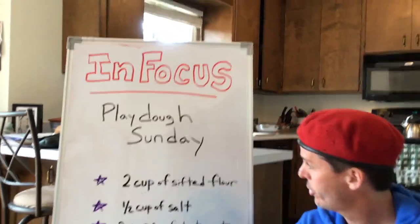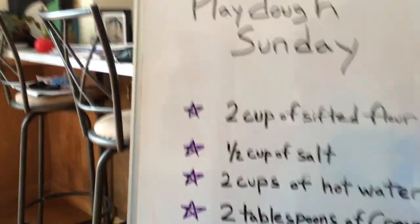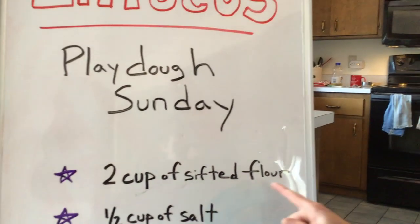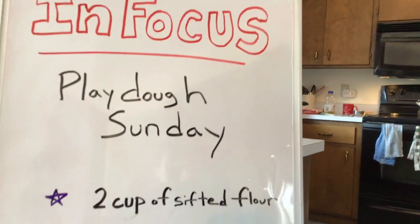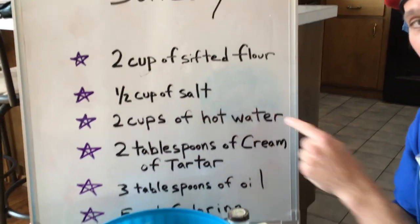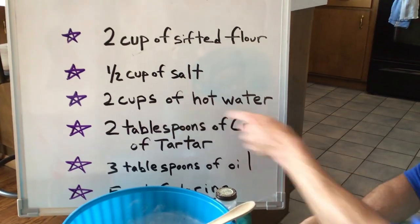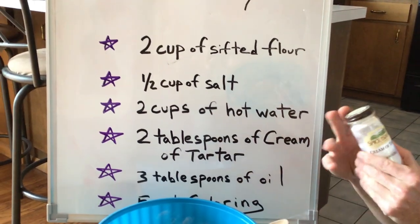Today we're only going to be making one batch of dough, and these are some of the things you'll need: two cups of sifted flour, a half cup of salt, two cups of hot water — not boiling water, just hot water — and two tablespoons of cream of tartar.